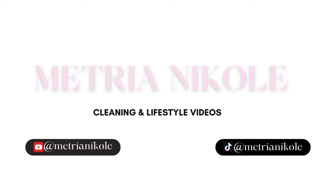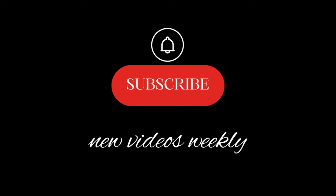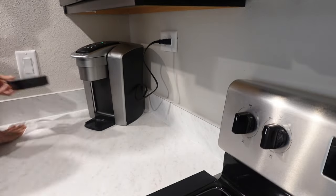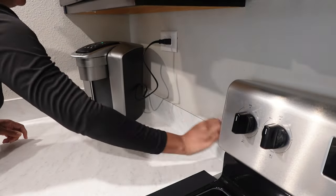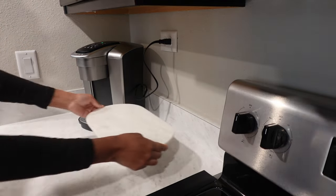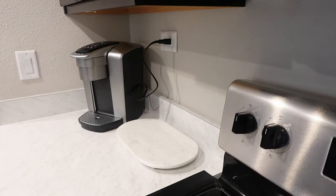Hey everybody, welcome to my channel. Thank you so much for tuning in. If you're new, welcome. If you're returning, thank you so much for the support. I am a mom of two who works full-time and I make cleaning and lifestyle videos on the side.